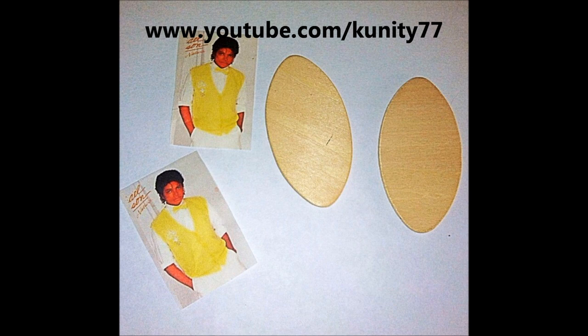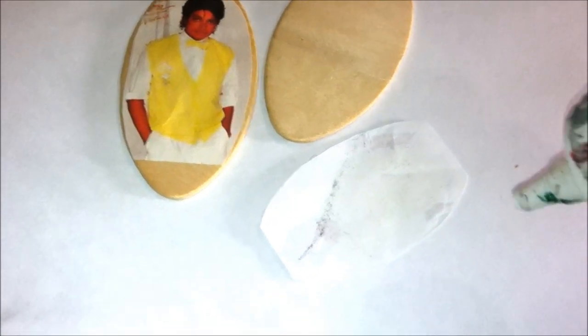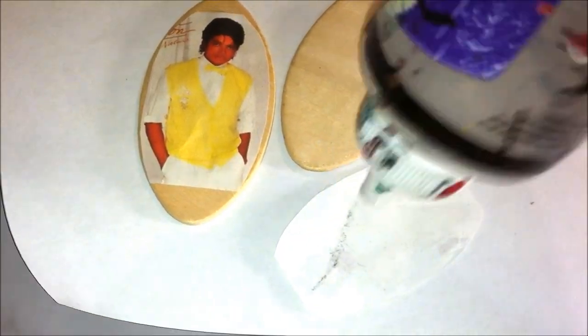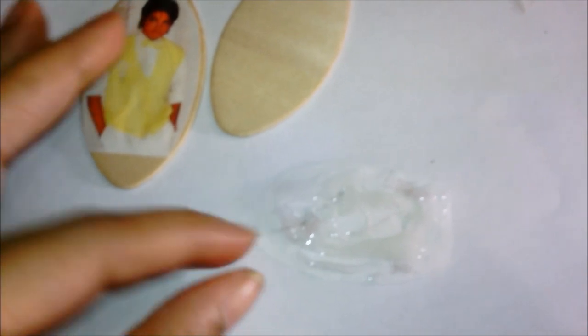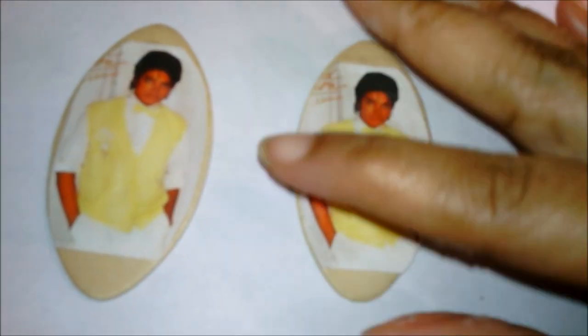Let's get started. Right here I'm adding glue on the back of the photo paper, and then once you do that you pick it up and lay it down on the wood shape. You press it down — it's going to feel a little lumpy once you press it down if you use as much glue as I did.